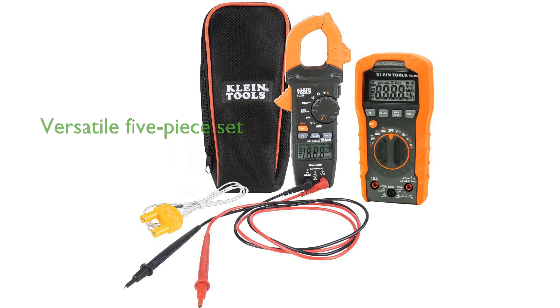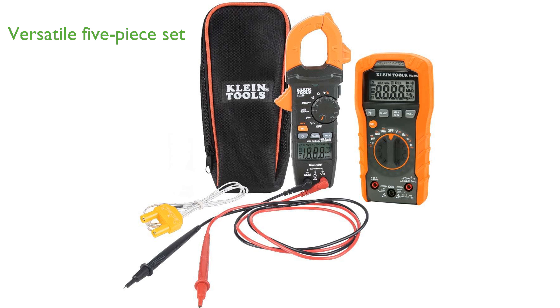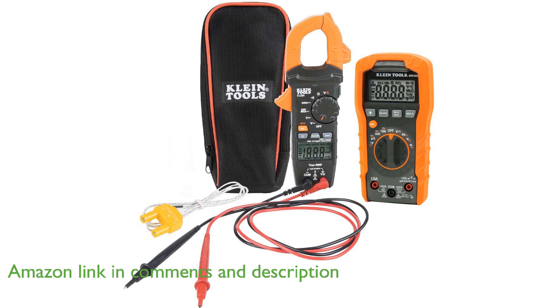The Klein Tools 80124 Electrical Kit is a versatile five-piece set that includes a multimeter, clamp meter, thermocouple, and test leads, all neatly housed in a convenient pouch.